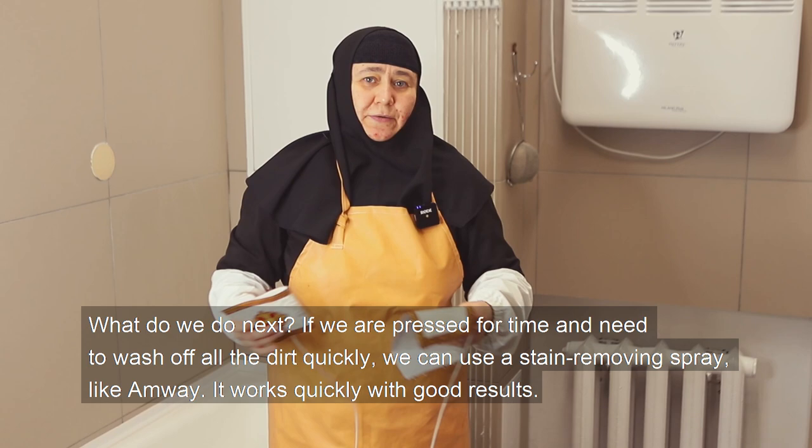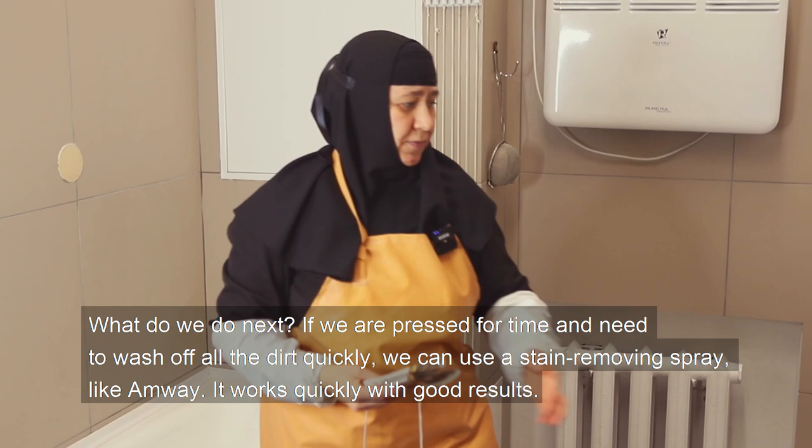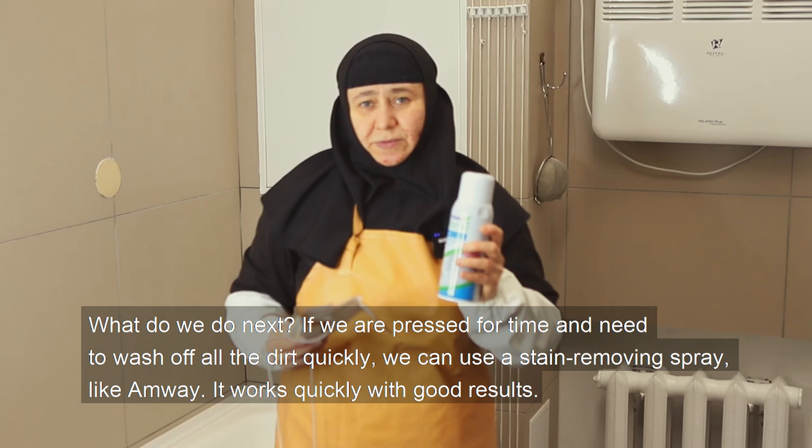What do we do next? If we are pressed for time and need to wash off all the dirt quickly, we can use a stain-removing spray like Amway. It works quickly with good results.